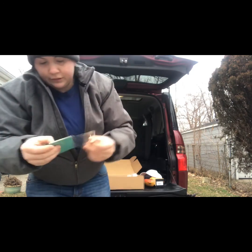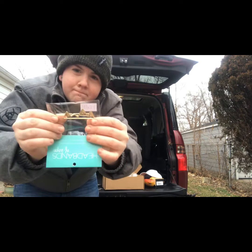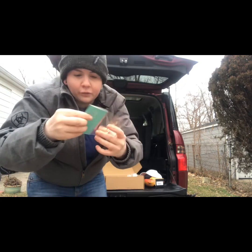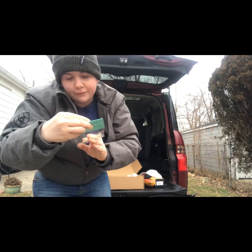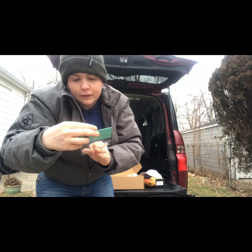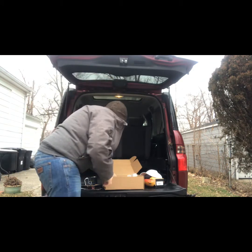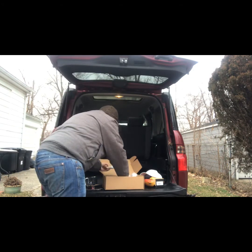It's a headband — I'm not sure why I got that product, but it's still pretty cool. The brand is Headbands of Hope. I'll give that to somebody.